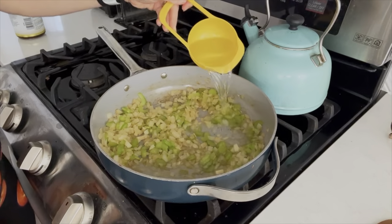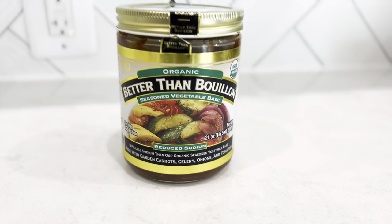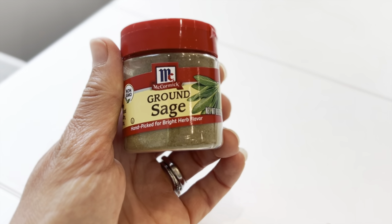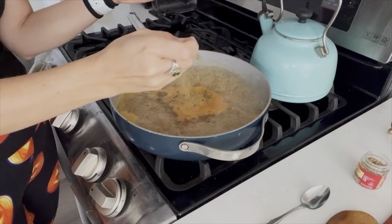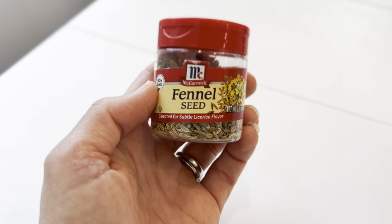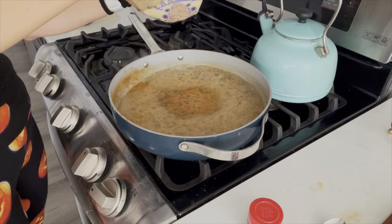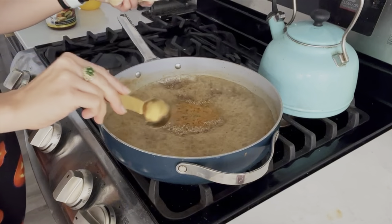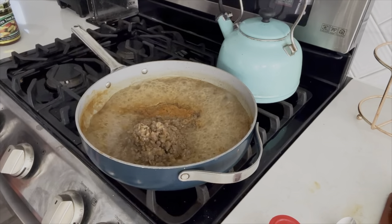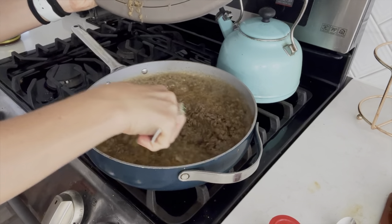Once the onions are cooked, I do three cups of water with three teaspoons of this Better Than Bouillon vegetable base. While that is boiling, we'll add the spices — about three-fourths teaspoon of ground sage and about a half teaspoon of fennel, just to get that sausage-y flavor. We'll then add one tablespoon of flaxseed meal to thicken everything up just like an egg would. Next, we'll add about two and a half cups of cooked lentils — about half a bag — which is what will make this super hearty.